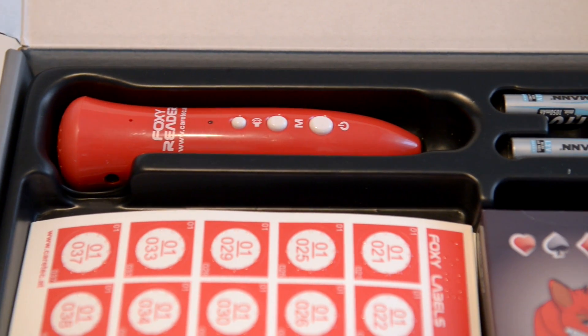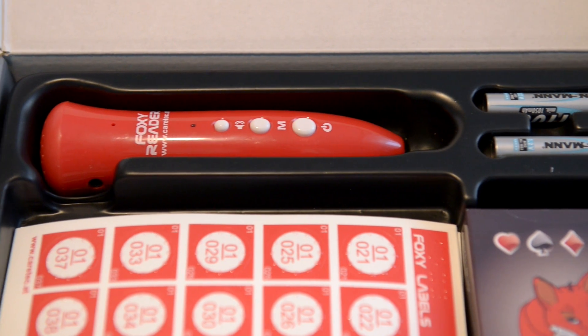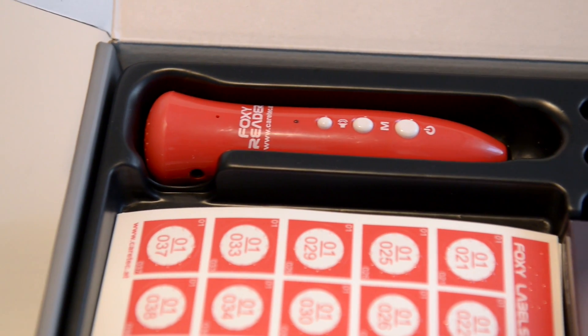The Foxy Reader helps you find your personal things and groceries easier than ever, and you can even play card games with your Foxy Cards thanks to the private acoustic report via earphones. With the Foxy Reader you can also listen to music and record simple notes like your shopping list.